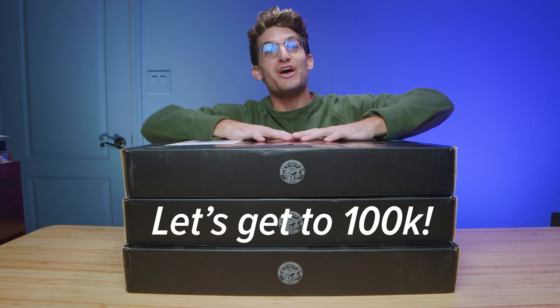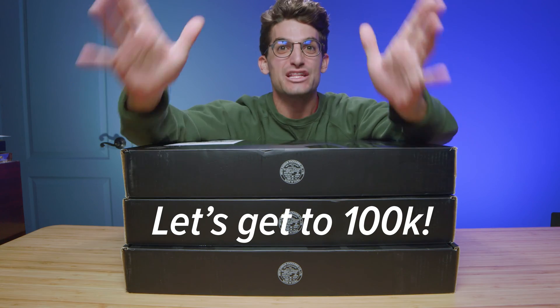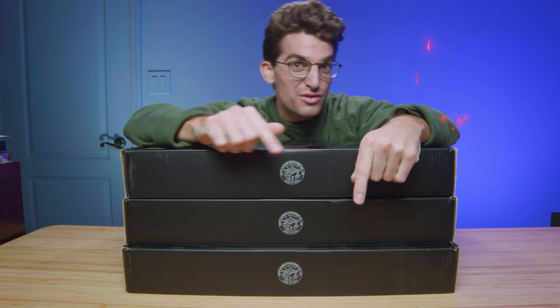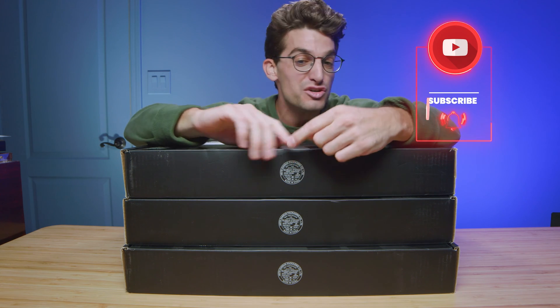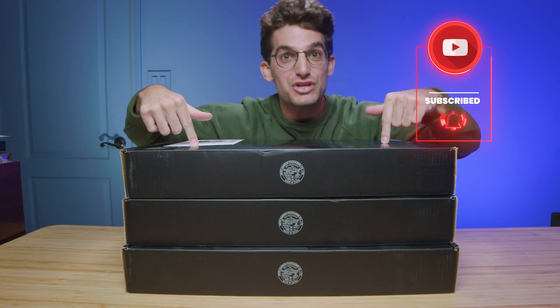Lenovo sent over these three Lenovo Legion 5 Pros, and as soon as we hit 100,000 subscribers, we're going to kick off a giveaway to celebrate passing the 100,000 subscriber mark. The faster we get there, the sooner the giveaway is coming your way. So make sure you subscribe to the channel, share this video, and drop a comment of how you would use a Lenovo Legion 5 Pro.